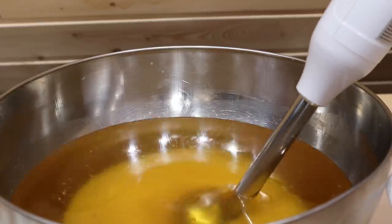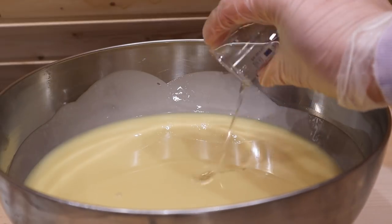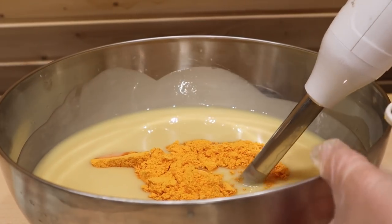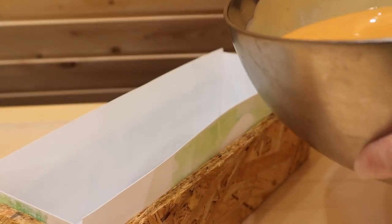Now I'm going to saponify my oils and butters and turn it into soap. Now I add the essential oil, add honey, and I want to color it with turmeric. Now it's time to pour it in.